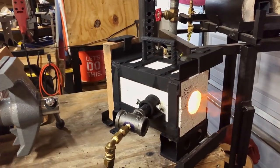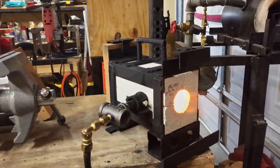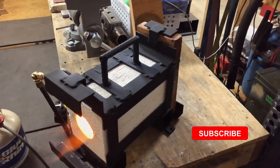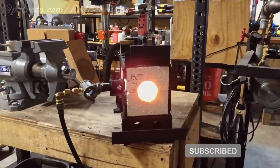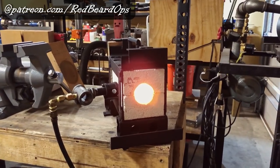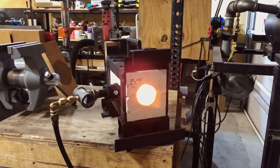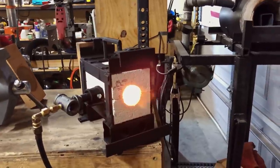Considering its size and the cost of materials, this little forge is extremely efficient and useful for the beginning knife maker or beginning blacksmith in general. If you guys liked this video and got something out of it, go ahead and hit that like button below and consider subscribing to the channel. I also recently started a Patreon account where I'll be posting exclusive templates for knife builds that I won't be putting anywhere else, so check that out if you're interested. Until next time, I'll catch y'all on the flip side.